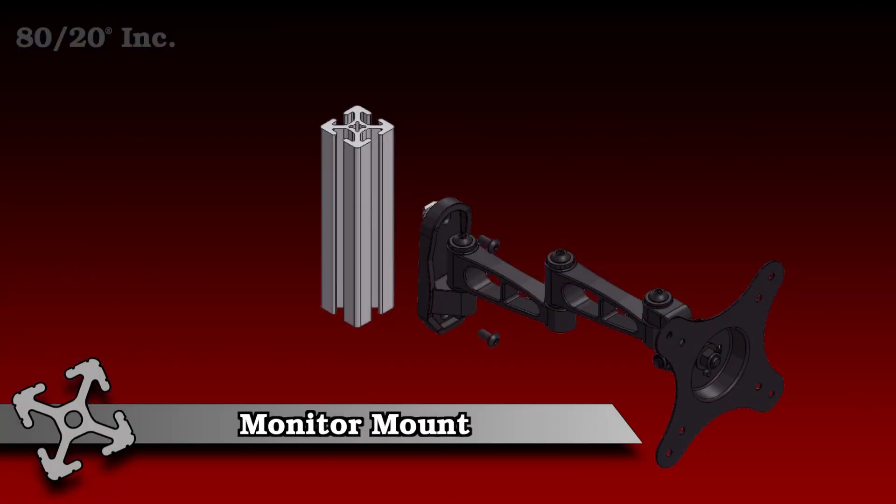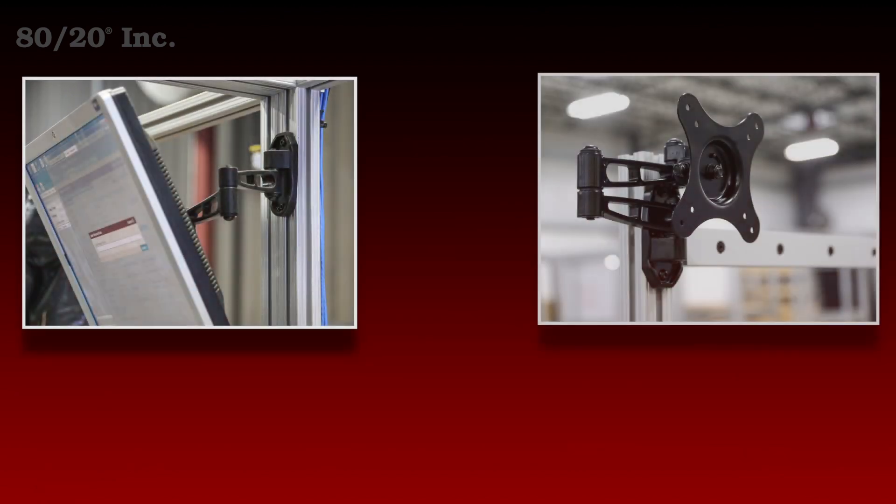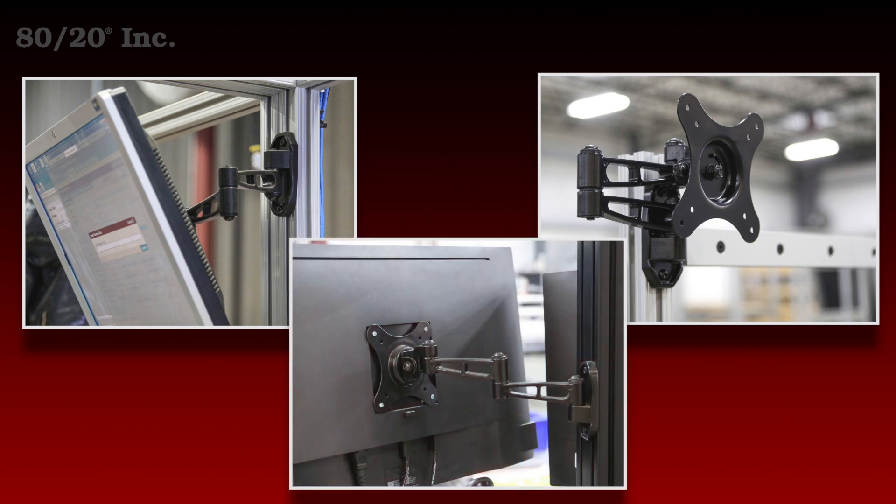This mount is great for getting monitors off of the work surface and freeing up space. It can be rotated 90 degrees and pivoted 45 degrees upward or downward. It's easy to install and requires no machining, and it's available in both fractional and metric across a wide range of profile series.